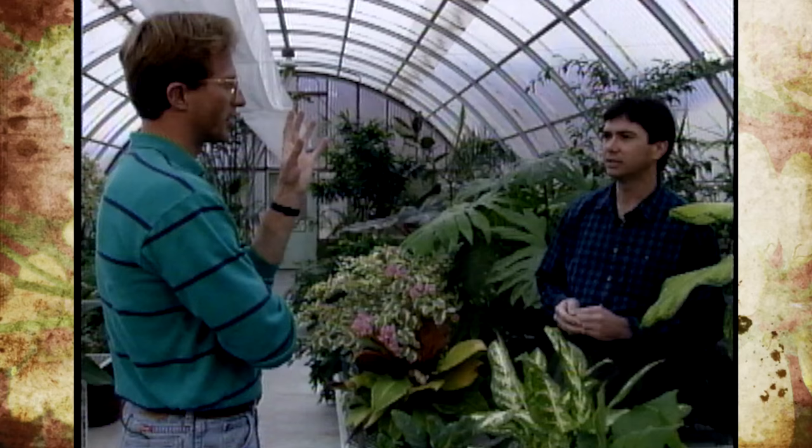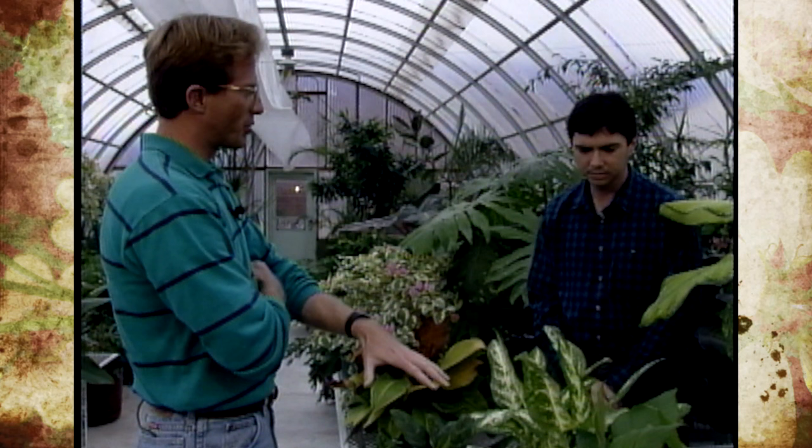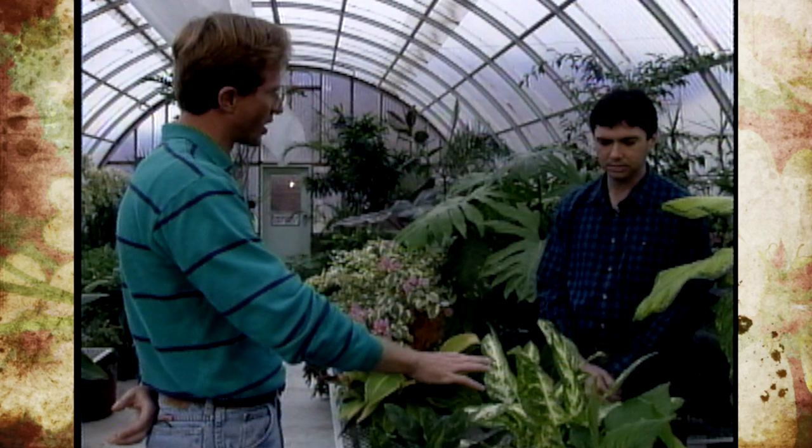That includes proper sunlight and all those things they would need to consider, even before a greenhouse is ever constructed. Now, you alluded to healthy plants — talk to us a little bit about what happens if some start getting sick, or we see a dead leaf or those types of things.